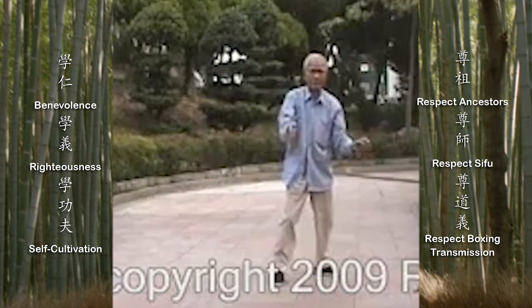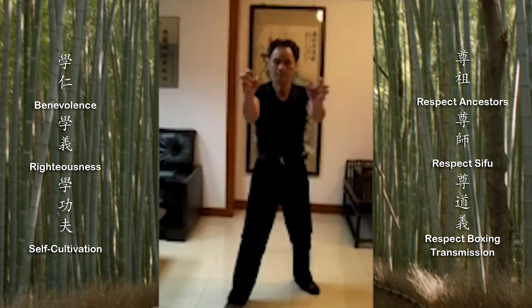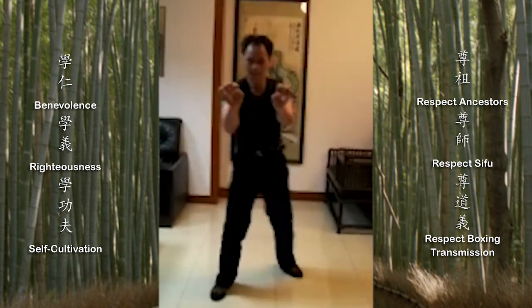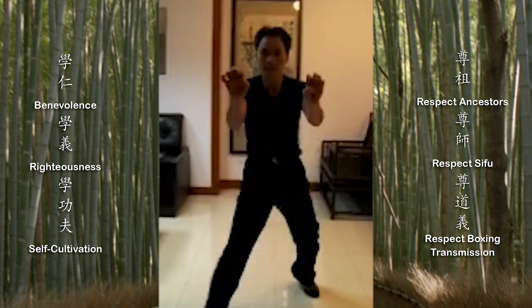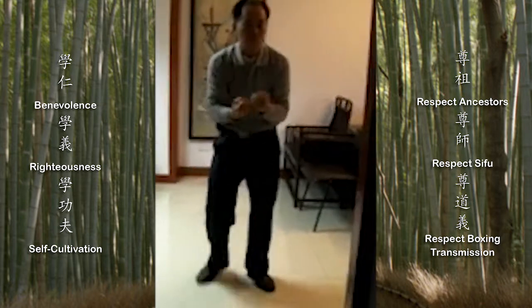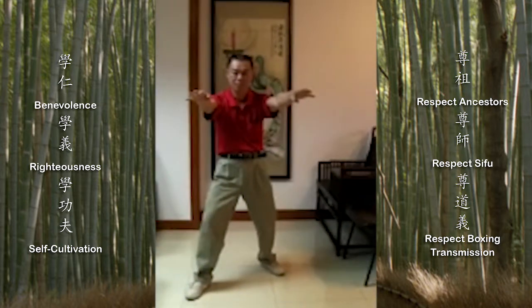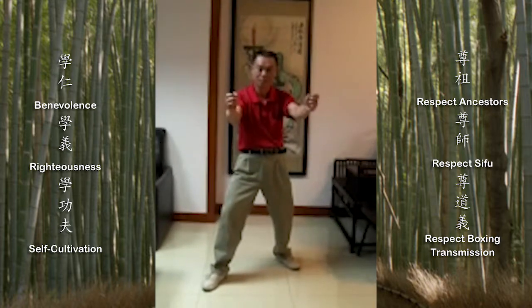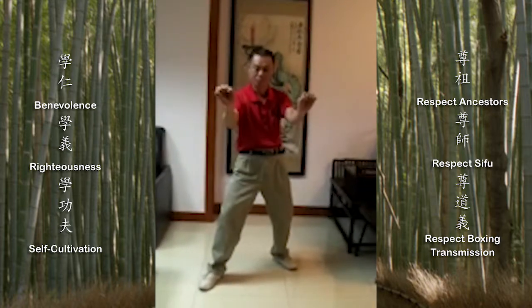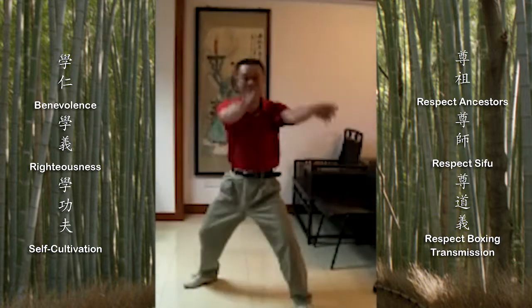The Chu-Gar hard bridge form is the most simplistic and primitive of all the Sambo-Gen teachings. It is truly a simple foundation-building form. Today, many play this form completely for hard strength, which may cause one to develop floating and rigid power. However, in the 1950s, the Chu-Gar hard bridge form contained boxing skills and also half-hard, half-soft power that is not commonly seen today.